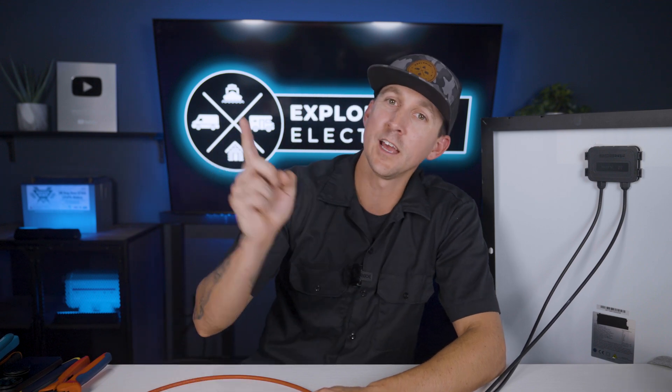We're going to be putting PV connectors on a lot of wires throughout the rest of this academy, so be sure to bookmark this lesson for future reference and come back to it if you need a refresher. Going forward, I'll just assume that you now know how to crimp and assemble a PV connector. Next up, I'm going to teach you everything you need to know about crimping Anderson connectors — click up here to watch and I'll see you over there.